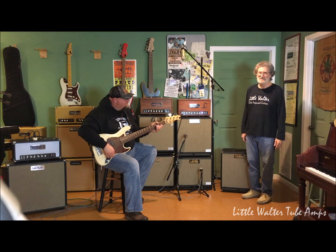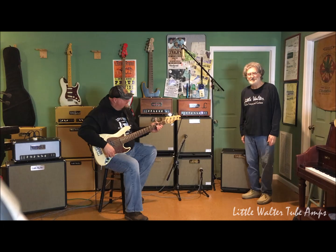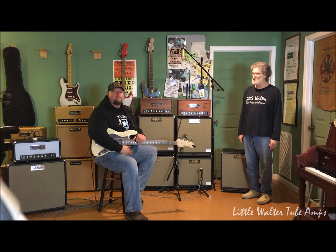Hey everybody, Phil Bradbury here at the Music Room. Today I've got my dear friend and endorsed artist, Jason Rushton, joining us today.